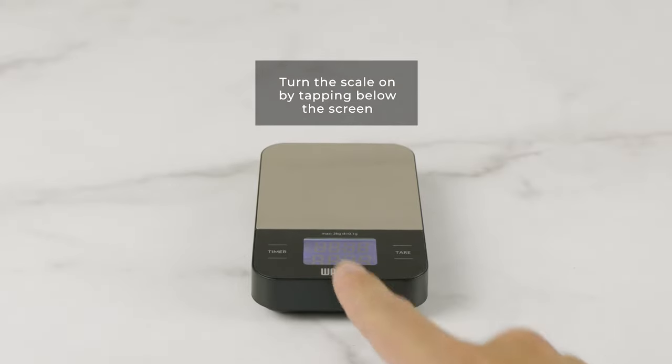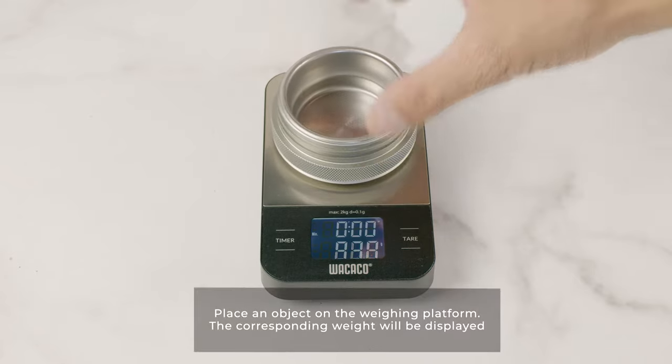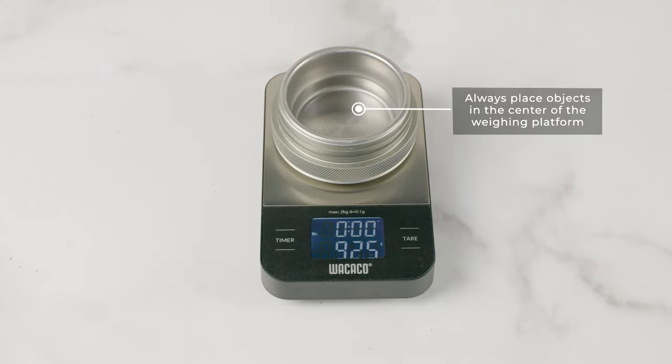Turn the scale on by tapping below the screen. Place an object on the weighing platform and the corresponding weight will be displayed. Always place objects in the center of the weighing platform.